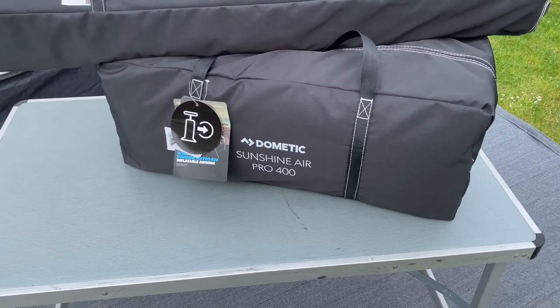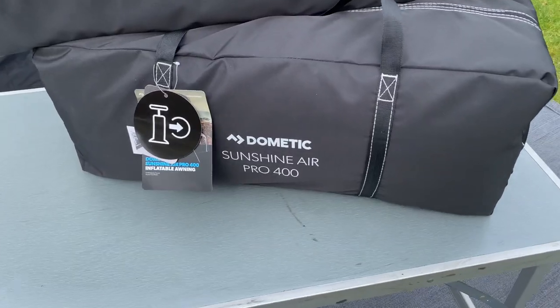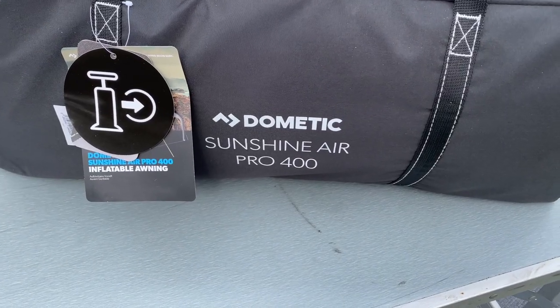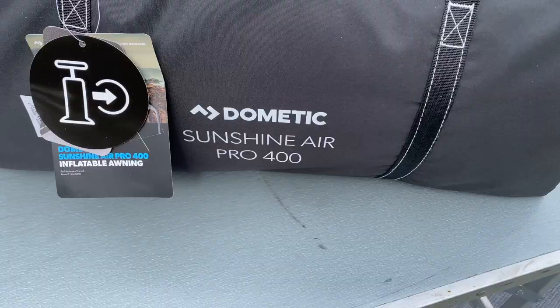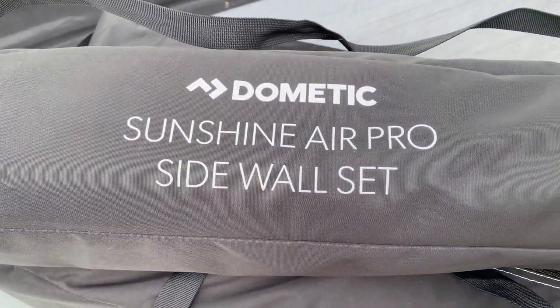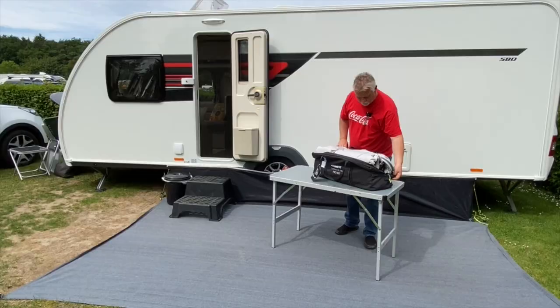Hi everyone, warm welcome back to the channel. I've got two fabulous new products I want to show you today. I'll start off by letting you know that I've bought these — they've not been gifted to us in any way. Kicking off with the Dometic Sunshine Air Pro 400. We wanted a new sunshine canopy for the caravan and this was our choice — previously known as Camper, so Camper or Dometic. And also to go with it, the side wall set as an additional accessory.